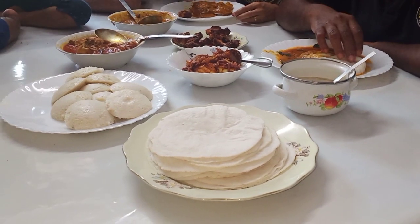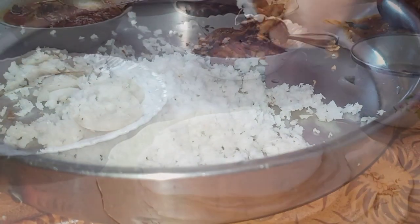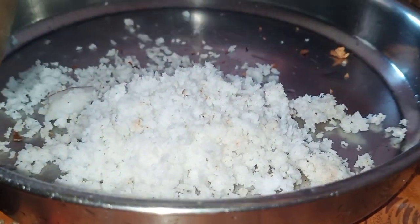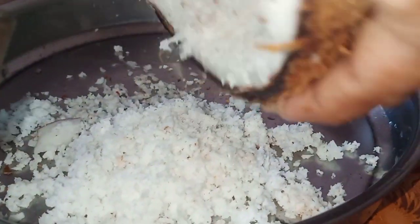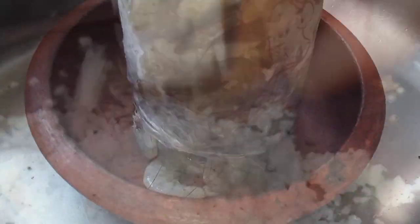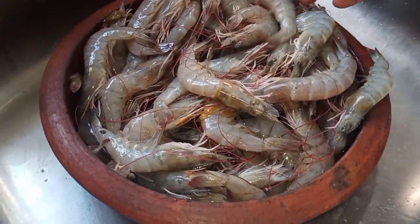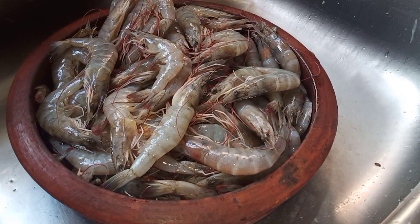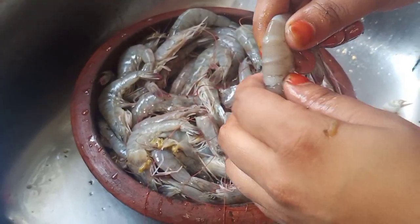We will add the sambar and finish the preparations for lunch. We will put the pot in and the dish is made.